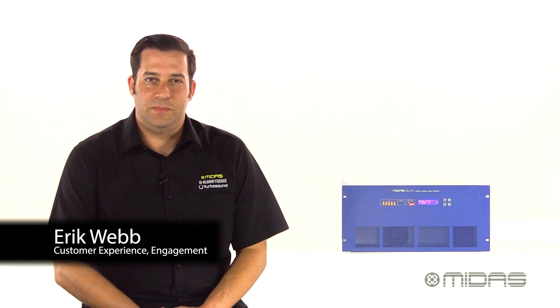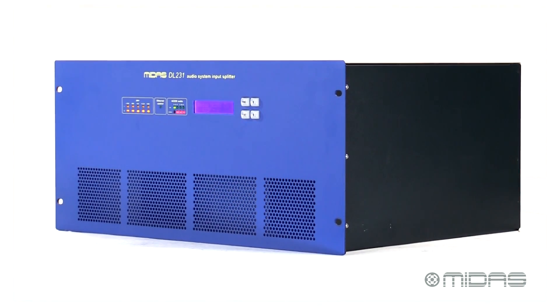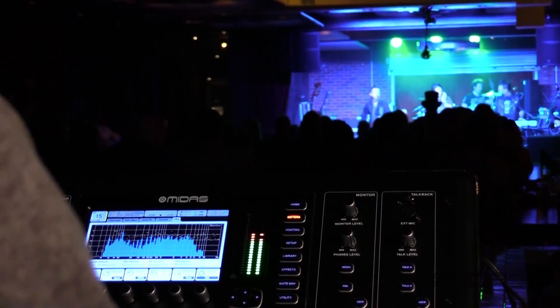Hello everyone, I'm Eric with MIDAS and welcome to Music Studios. This is the DL231, a 24 input, 24 output active microphone splitter for use with the Pro Series and M Series of digital consoles.